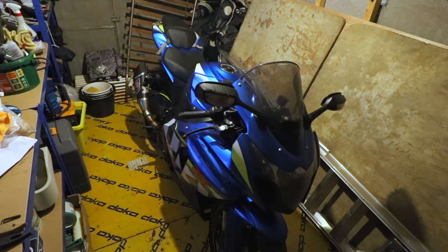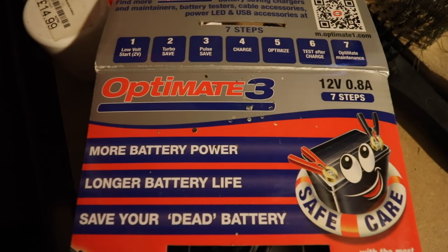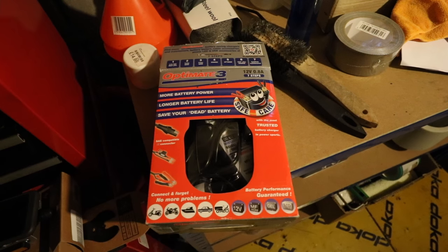So there she is, Old Faithful. Identical pretty much to the one I took around the world. I keep leaving the Gixxer sitting and not riding it for months and months on end, and every time I go back the battery's dead, so I end up buying a new battery. So I got a bit tired of that and ended up buying this, the Optimate 3. I thought I'd give that a bash. Good bit of kit.